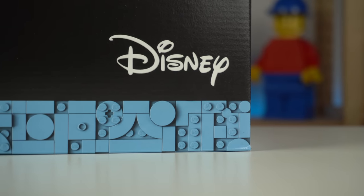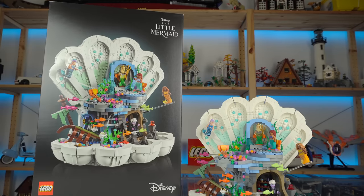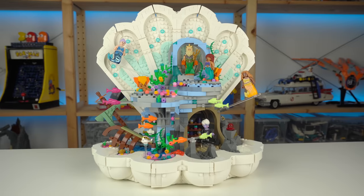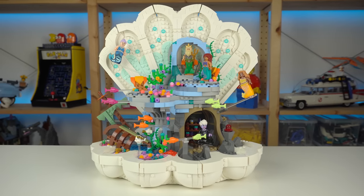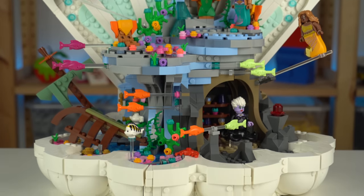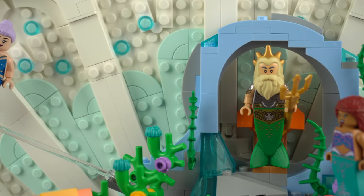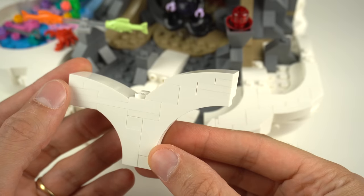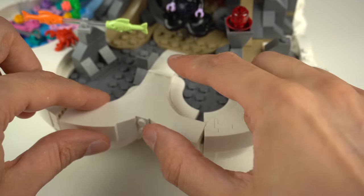Disney IP, no stickers, 5 exclusive minifigures and 1,800 pieces would make this set a $200 price point really easy, right? Well, it's $160. Talk about a great deal. If nothing else, it's a super decent price for the pieces alone — rare colors with a bunch of light blue on the throne rock, a few wedges in aqua and this shade of blue down the bottom, not to mention all of the white bricks, slopes, arch elements and more that this set has a ton of.